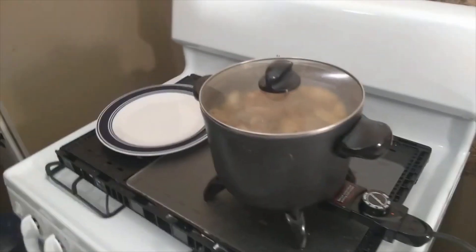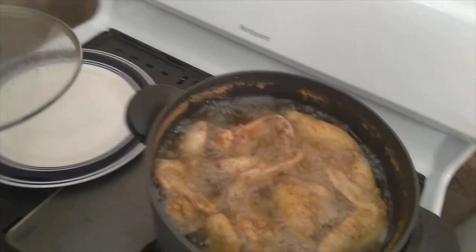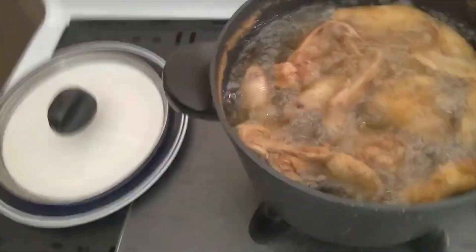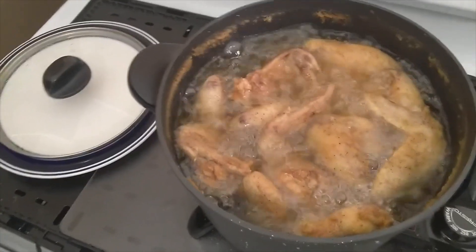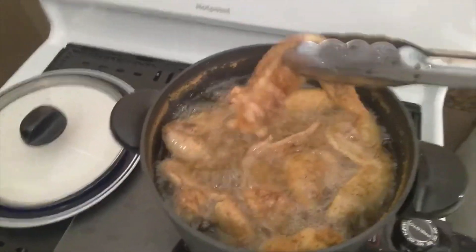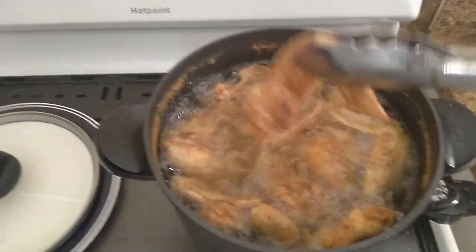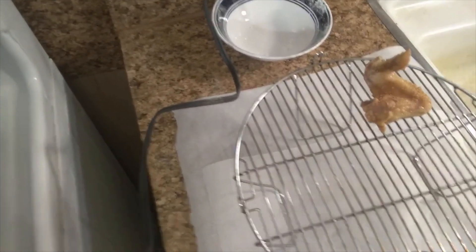DW back with you now. My 20 minutes is up on the timer and I want you all to see this. Oh yeah. Look at how golden brown that looks. And I'm going to go ahead and start dipping these out one by one and put them on the cooling rack I have over here. I have a little cooling rack right here, just going to set them up on the cooling rack.